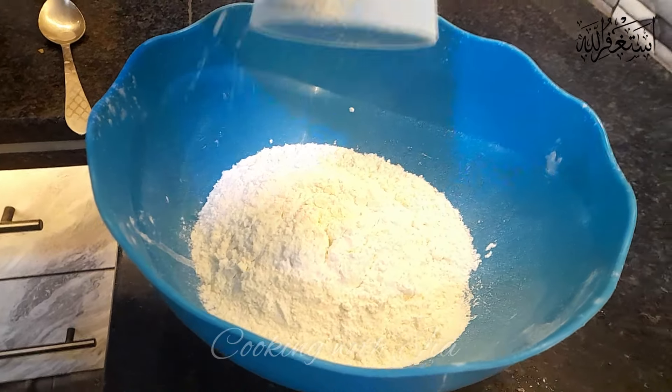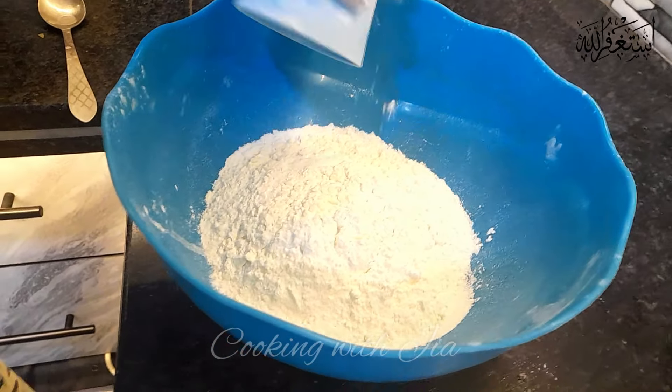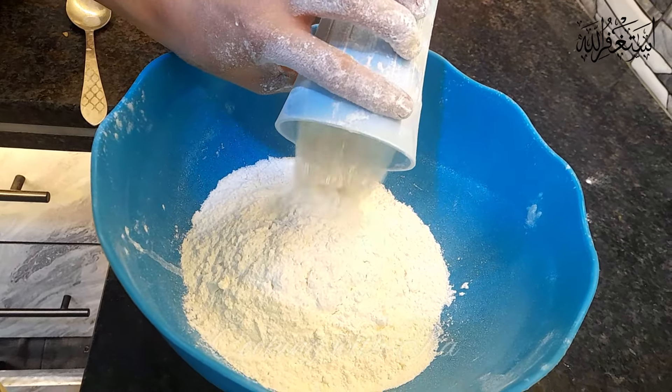First of all, I am going to prepare a pizza recipe. I am going to take 3 glasses of all-purpose flour.